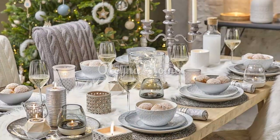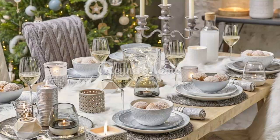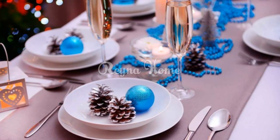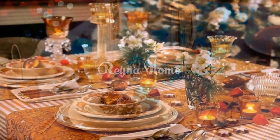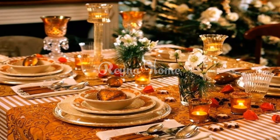Turn your napkins into Christmas trees with a cone-shaped napkin ring and a star-shaped ornament. You can fold your napkins into triangles and slide them through the napkin ring. Then attach the star ornament to the top of the napkin ring with a string or a wire. Your napkins will look like mini Christmas trees that you can place on your plates or table.